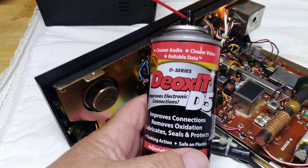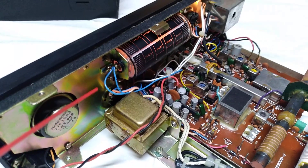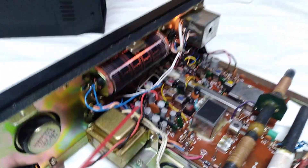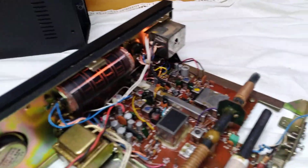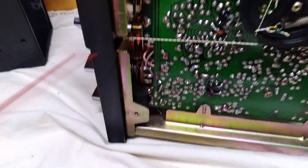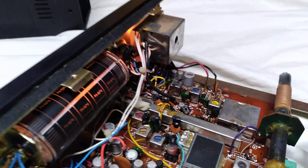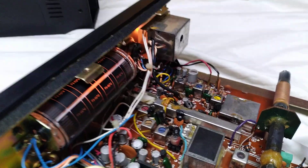When you've got a situation like that, you're going to want this DeoxIT D5, and you're going to spray a little bit on each one of these. Give every one of them a spray — the band switch, come over here, the mode switch, everything. Don't spray anything on the tuner string or anything like that. Get all that sprayed down, then start working the switches and you'll find 99.9% of the time your radio will come back to life, because that's what's wrong with it.